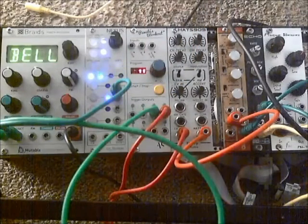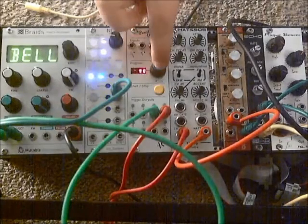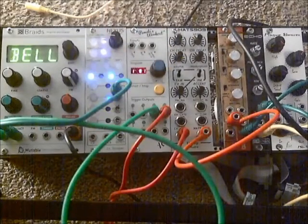Our pitch sequence plays back, but at the wrong tempo, causing it to line up at irregular intervals. For some patches, this is fine or even desired, but for a simple rhythmic patch like this, we'll want everything tightly synced.